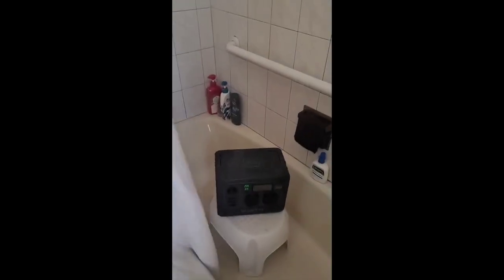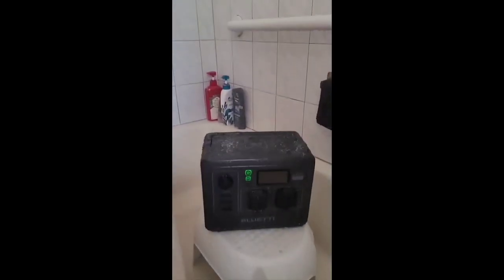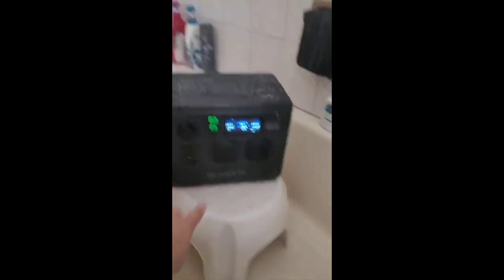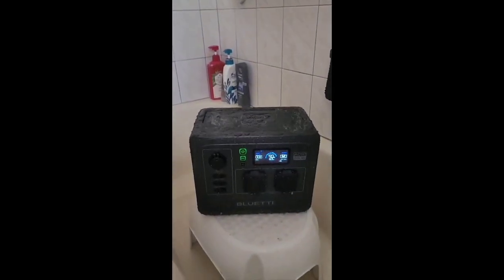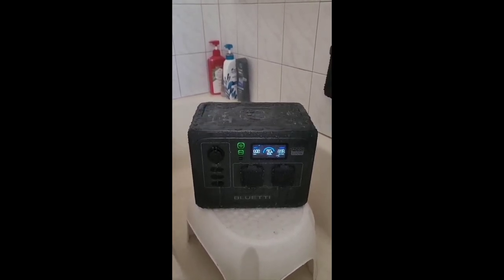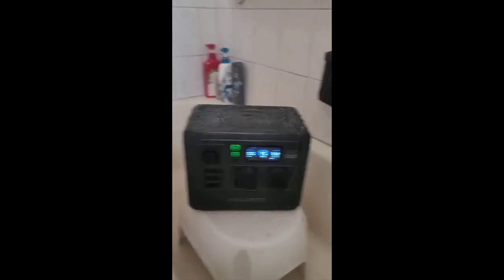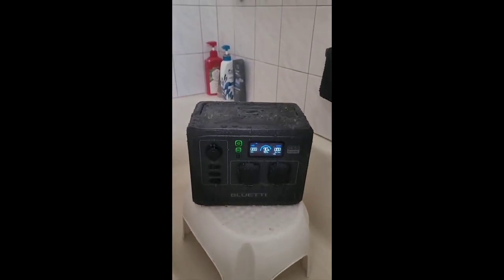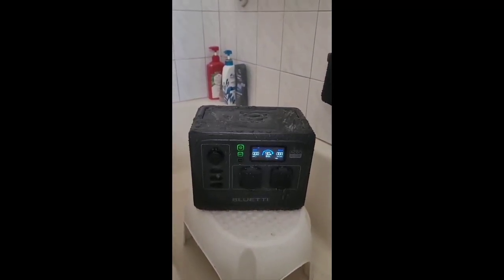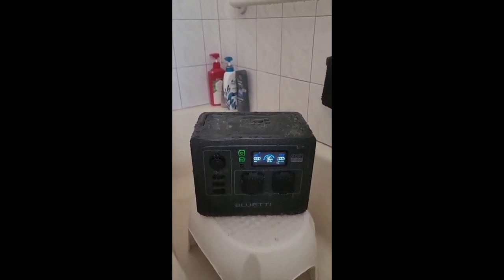It is the AC60 that I've had in my shower with the water just dumping on it — completely waterproof housing. Look at that, you guys and gals: waterproof. IP65, NEMA 3X — Blue Eddy has done it. They've made their unit waterproof.